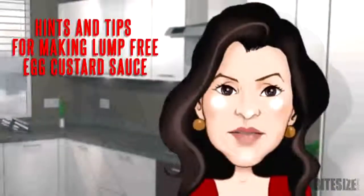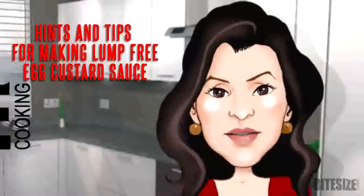Want to know how to make the perfect lump-free egg custard? I'm Victoria Hanson with Bite Size Cooking.